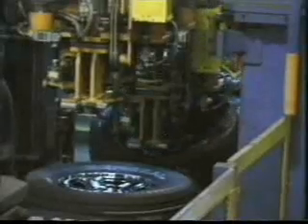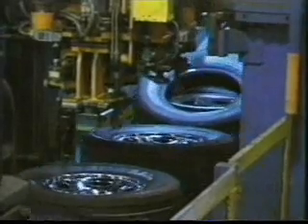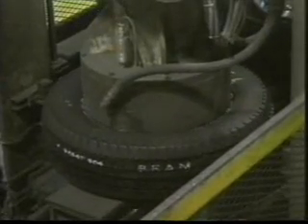Tire mounting and inflation is a fascinating operation. Tires are automatically mounted to the selected rims and then inflated. Inflation is actually done by adding air around the rim instead of through a stem and valve for improved speed and efficiency.